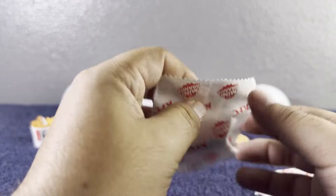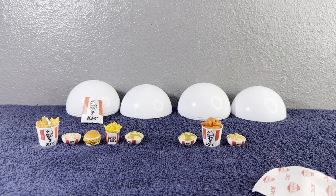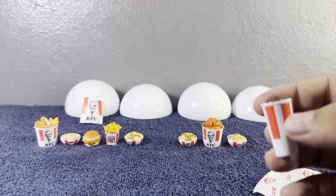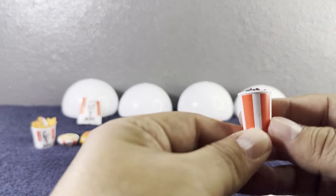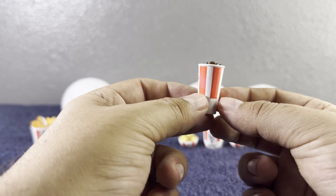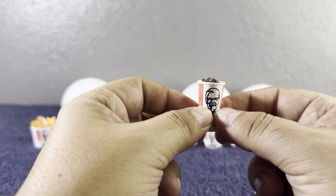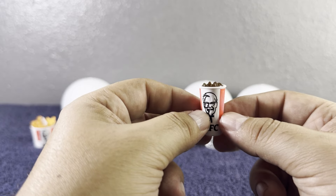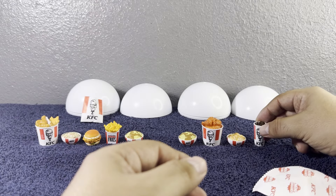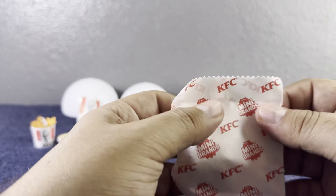On to the fourth baggie. Of course we needed to get a soda — how are we going to eat all this delicious food without one? It's the KFC soda and it has some ice in it. I always ask for my soda with a little bit of ice. Super adorable — let's put it right there!